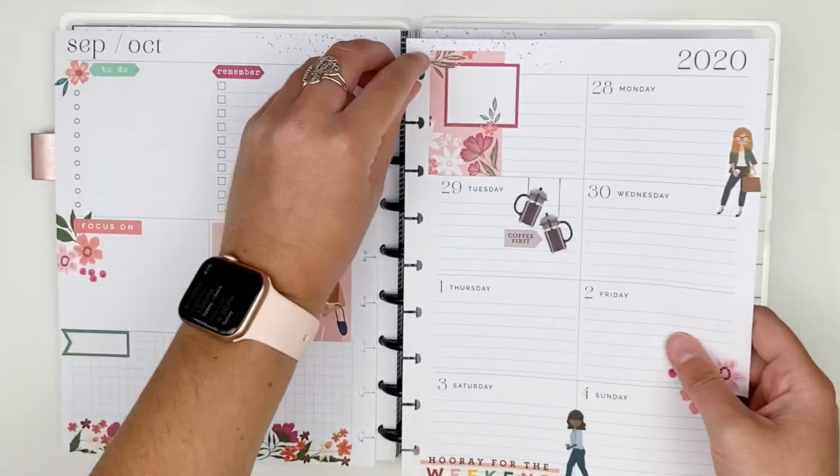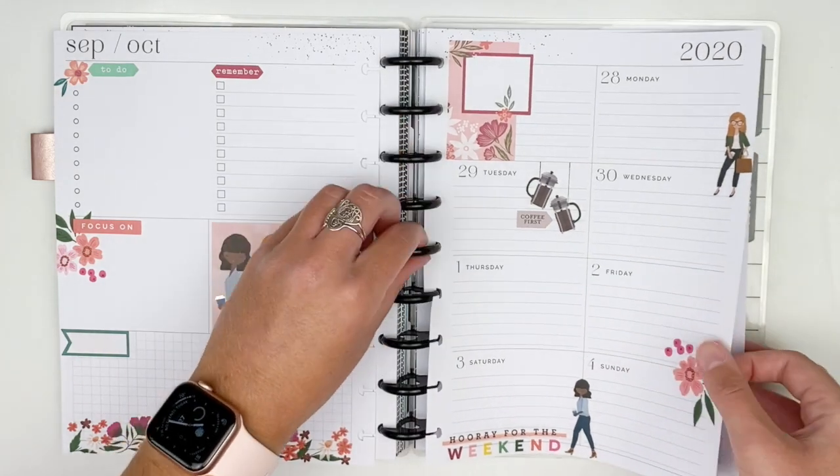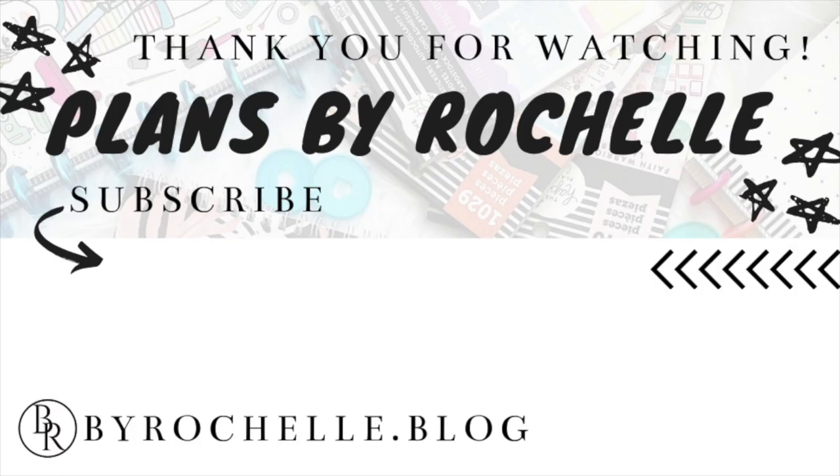There we have it — my coffee fall-inspired layout! I love how this turned out and had so much fun decorating the dashboard layout. I cannot wait to see how it works out for me filling this out this week. Be sure to hit that thumbs up button if you enjoyed this plan with me, hit that subscribe button so you don't miss out on any future videos, and I will talk to you guys all in my next one — bye!